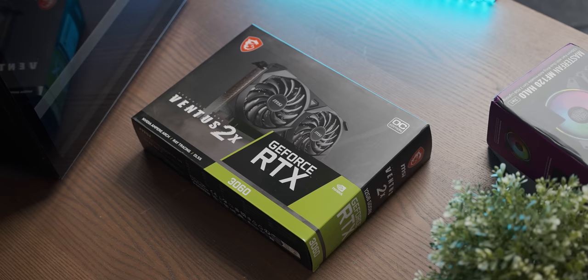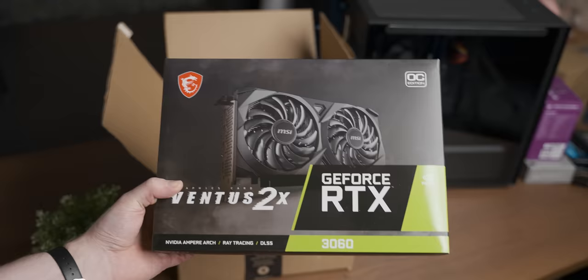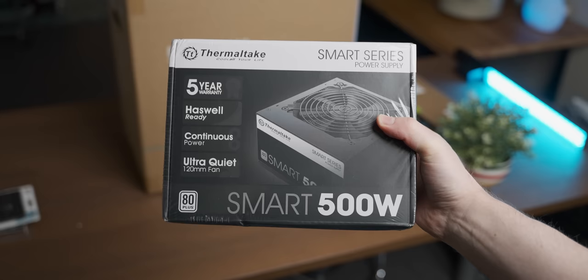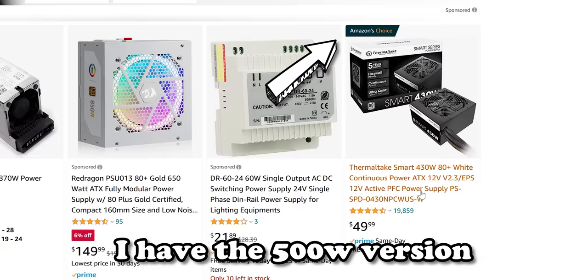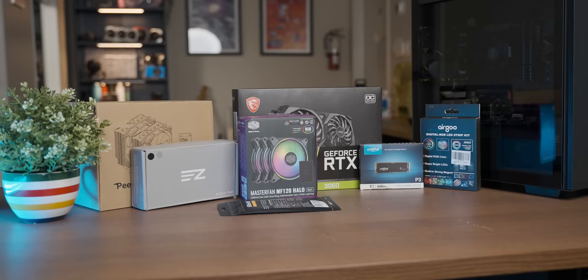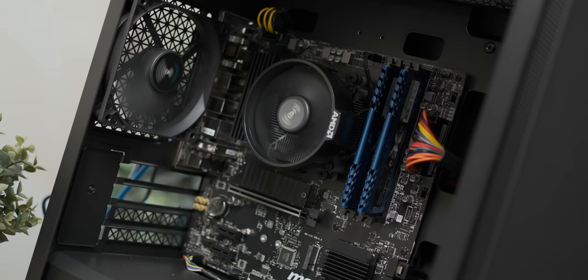The RTX 3060 cost more than the entire system we're dropping it into, so this is overkill. I don't think the CPU is going to pair particularly well with it at 1080p. I also wanted to upgrade the power supply, but that cheap unit is ironically Amazon's Choice, so I'm stuck with what I can only describe as the PSU equivalent of white phosphorus. Thanks, Jeff.